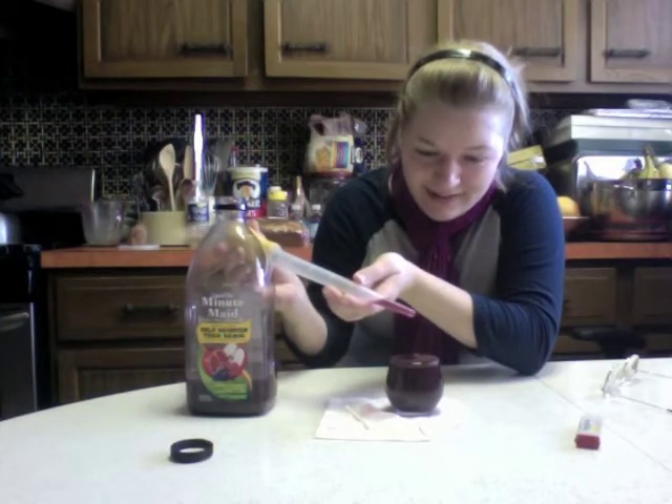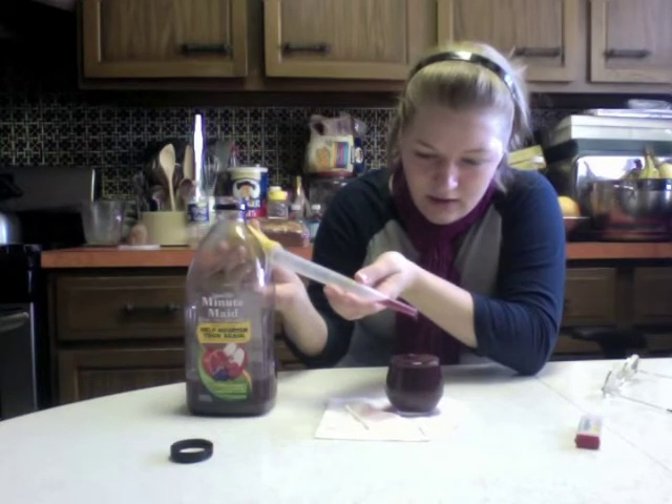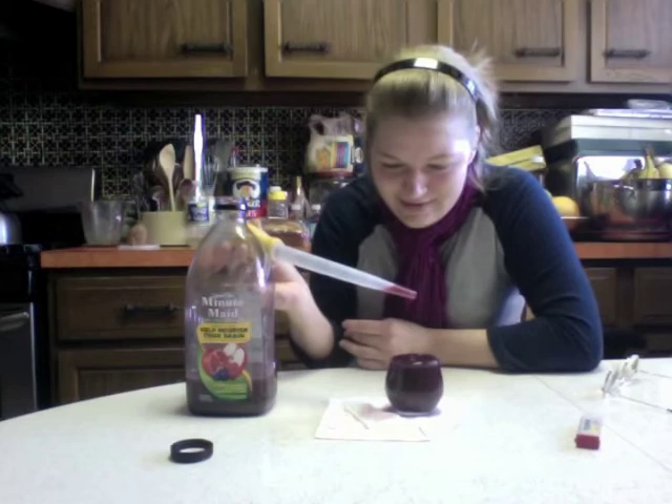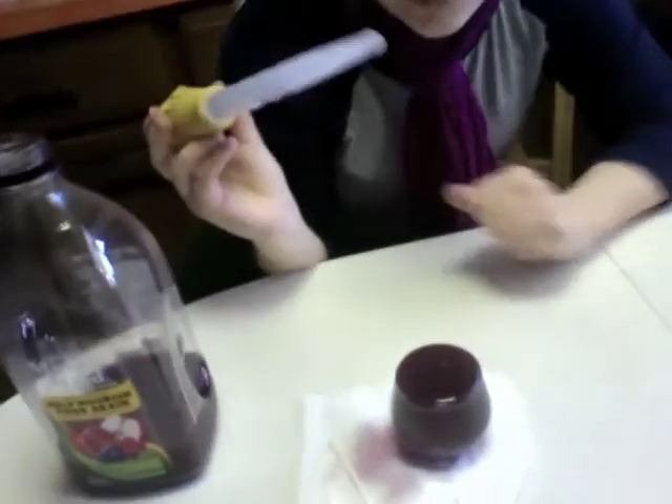Oh my god, can you see it on there? Is it spilling over? Dammit, it is. It's done. Can you see? Side profile. It totally did it, you can see it, it looks good. I know.